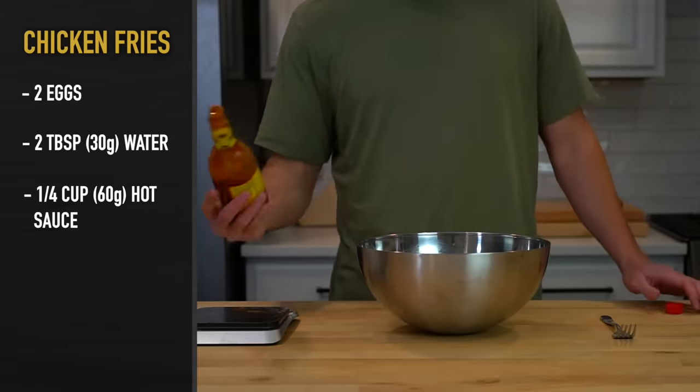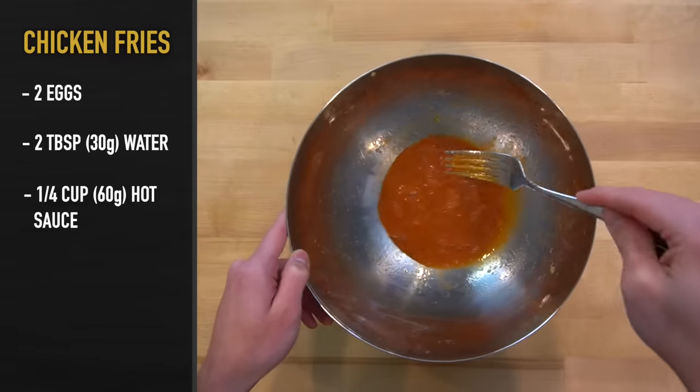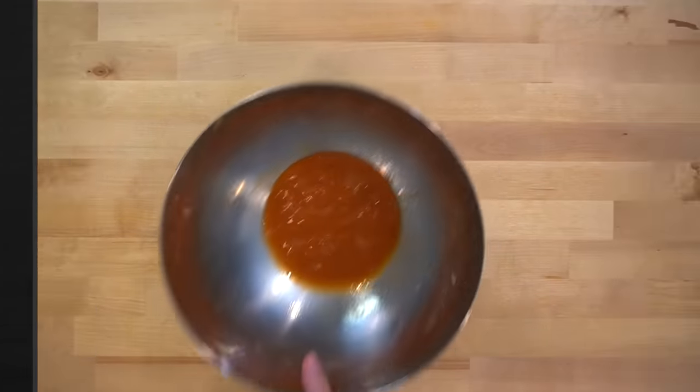I think Louisiana hot sauce or buffalo sauce are the best for this kind of application, so if you choose something spicier, you might want to tone it down a bit. Beat the eggs and the hot sauce together, then you can store this in your fridge until the chicken is ready to be breaded.